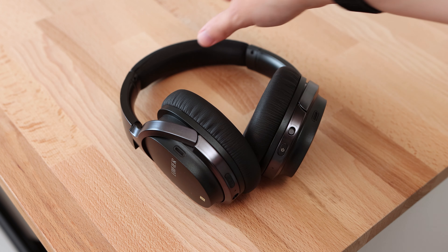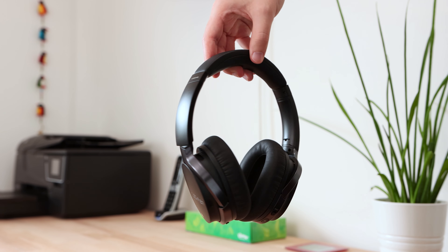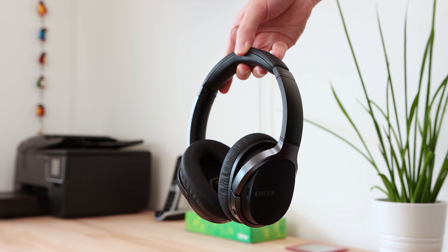I do wish that the headphones had a little more clamping force — this may reduce the comfort a little — but this opinion is coming from my use of the Audio-Technica ATH-M50X headphones which I've been using for almost 5 years now, which have a slightly tighter clamping force on my head which feels more secure. Not to say that these Edifier headphones don't feel secure on my head.